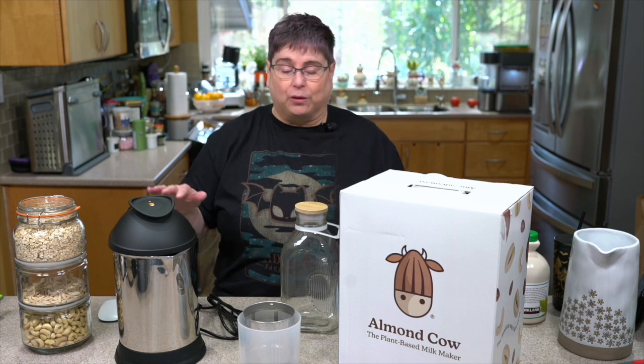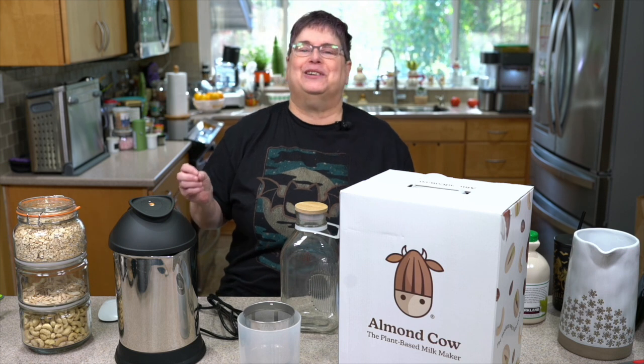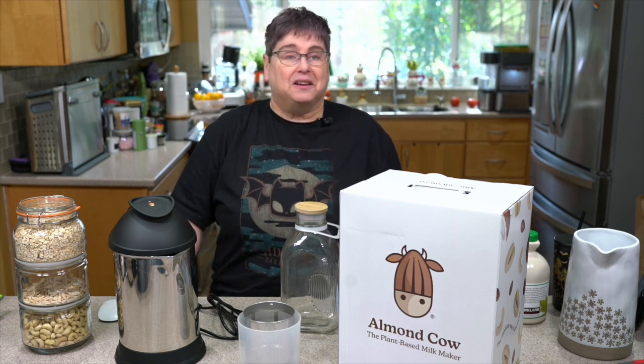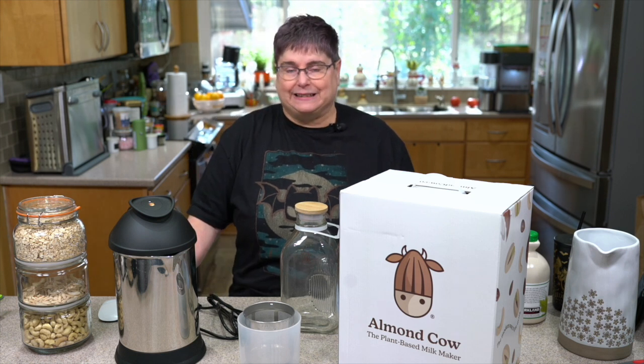Hey everybody, welcome to Plant-Based Extravaganza. Right now I'm concentrating a lot on plant-based milk makers — reviewing them, making recipes in them, and just in general seeing how easy it is to make your own homemade plant-based milk.